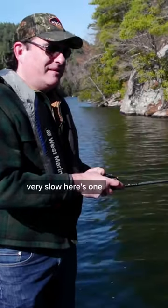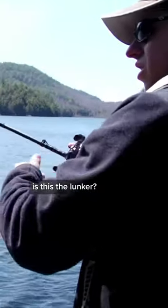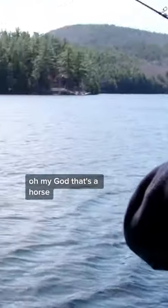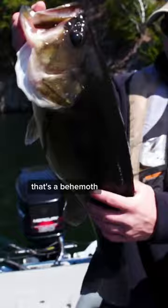Very slow. Here's one — this one feels a little better. Is this the lunker? 100%. Oh my God, that's a horse. That's a six plus. Look at him, that thing is huge. Look at the belly — that's a behemoth.